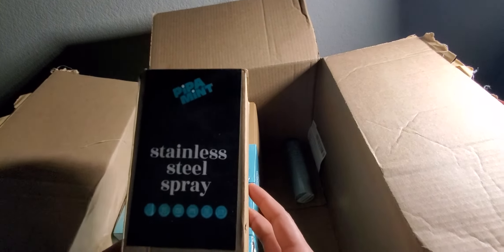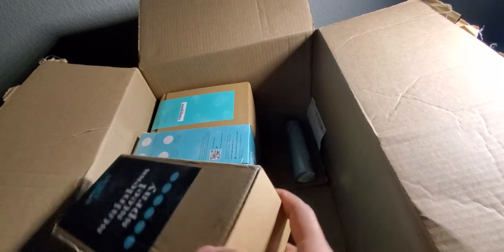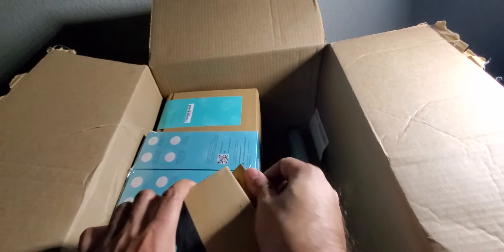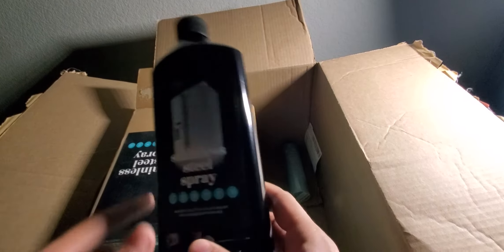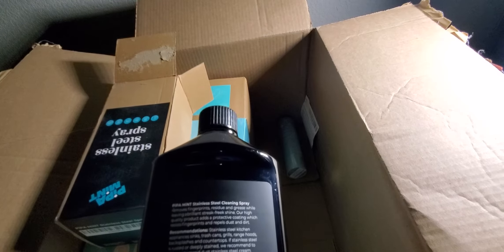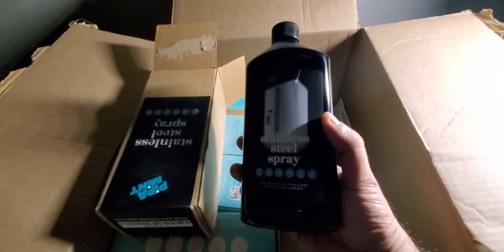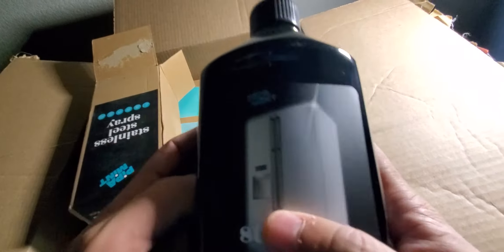We have a stainless steel spray this time, a spray and auto wipe. Let me see how big this container is. That's a pretty big bottle. It comes with a cleaning cloth, which is pretty important.